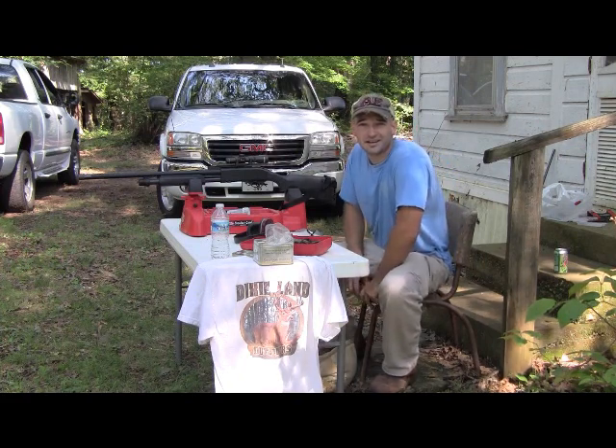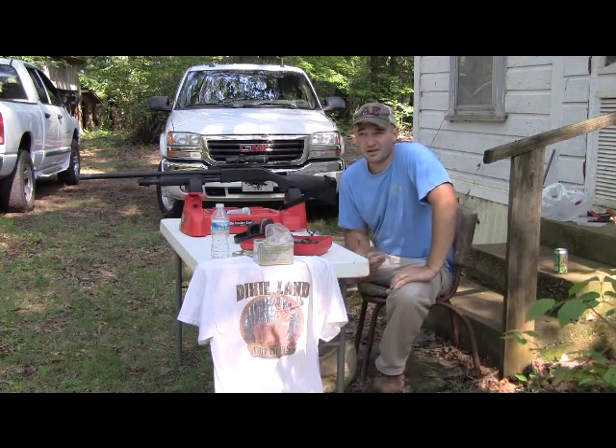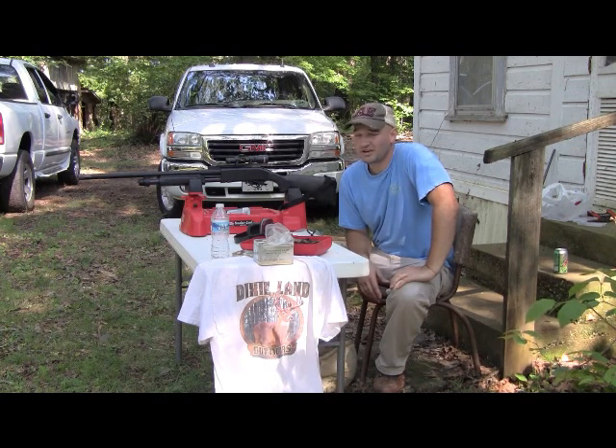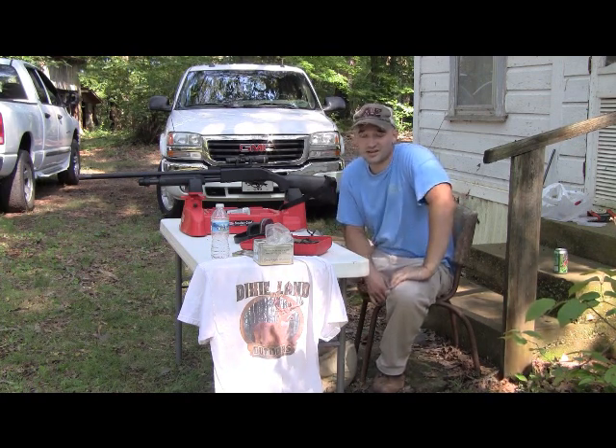Hey guys, I'm Matt with LandAndHunting.com. Today, Bert and I are out testing some products. I just got done writing an article on an affordable slug gun. I've been hunting deer for a long, long time — since I was knee-high to a grasshopper.